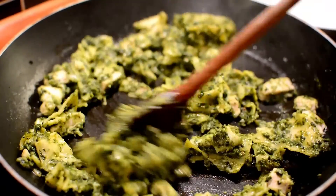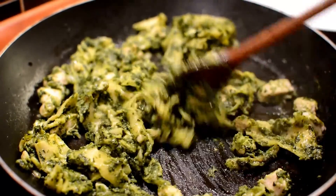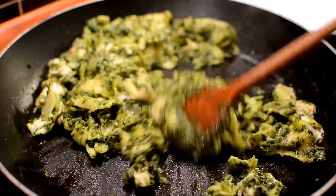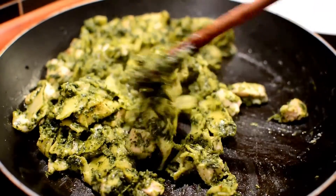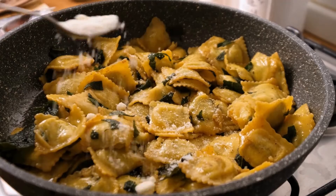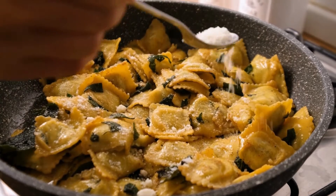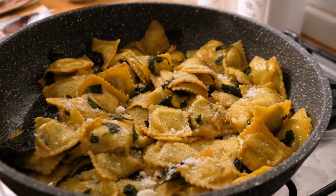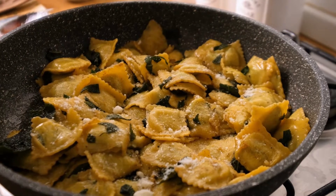Halal salt, black pepper freshly ground, 3 tablespoons butter, all-purpose flour 2 tablespoons, low-sodium chicken broth half a cup, 1 and a half cups milk, shredded mozzarella 1 cup, freshly grated Parmesan a quarter cup, plus more for decoration.